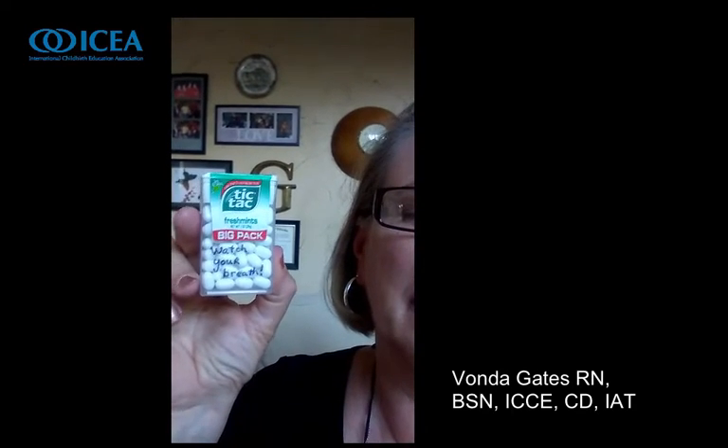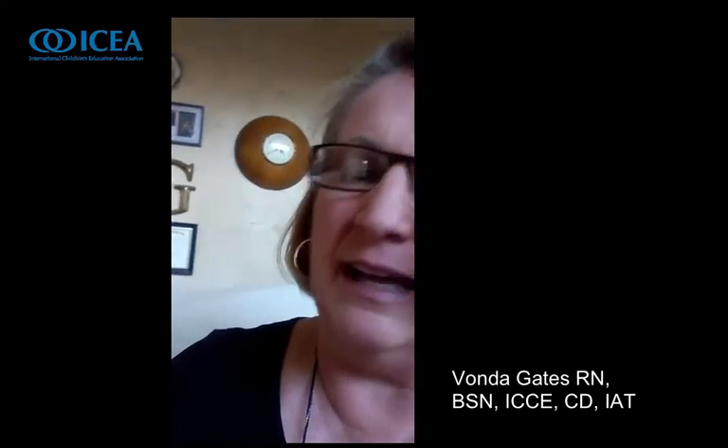A cell phone, because these days it seems like moms are texting even in labor. Here's a package of breath mints — it says watch your breath, especially if the labor team or labor partners are drinking coffee, because sometimes their breath gets kind of bad. Here's a pair of work gloves, just like you might see in a tool belt, and the note inside says: touch her often if helpful, with massage, distraction, rhythmic patterns, or loving gentle contact to remind her she's not alone.